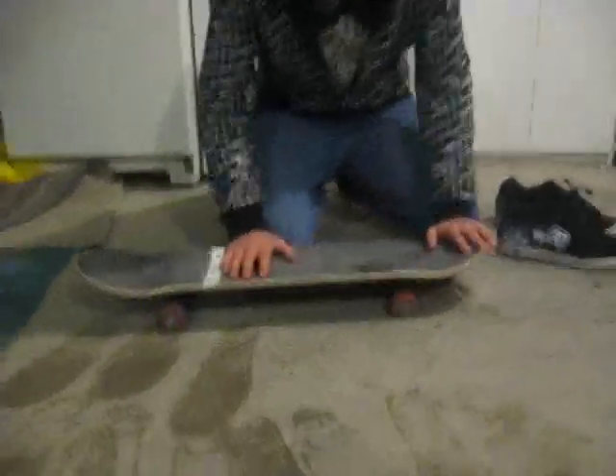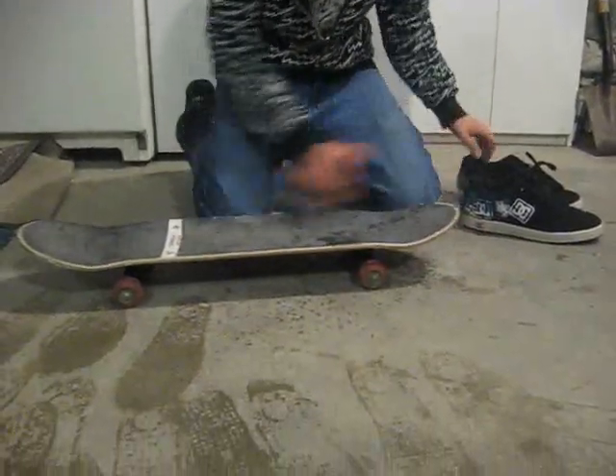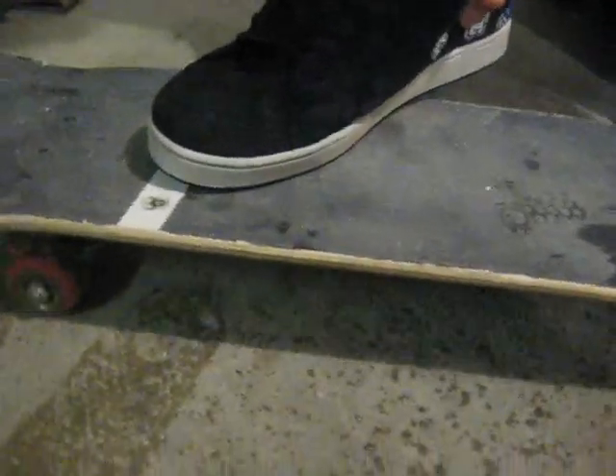First of all, you've got to learn how to Nollie Shove It. Do a Nollie Shove It — you've got to put your foot right here. I'll show you the stance. Your foot right here and your other foot right here. Right here. And then you just scoop it up and do a 180 like that.